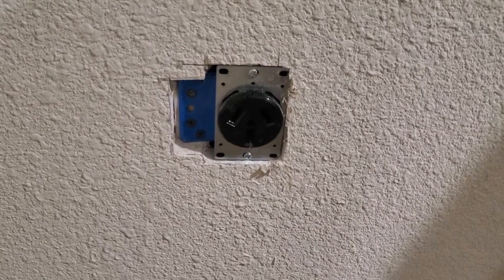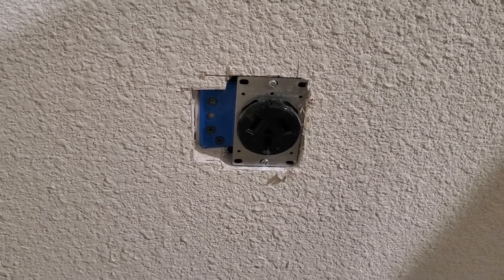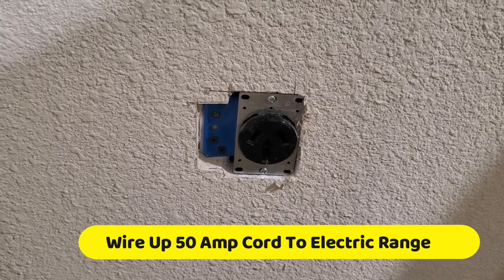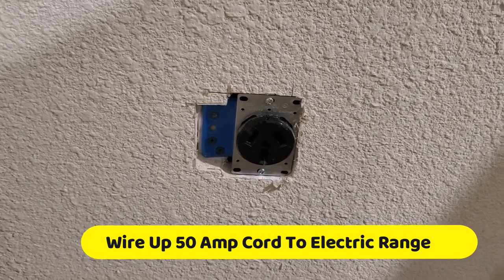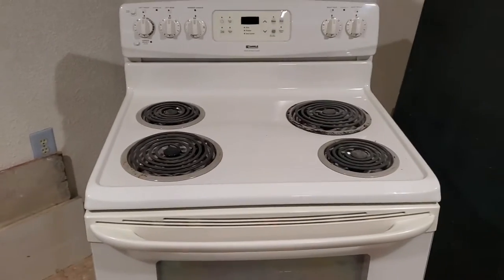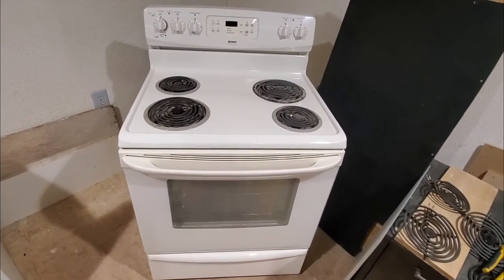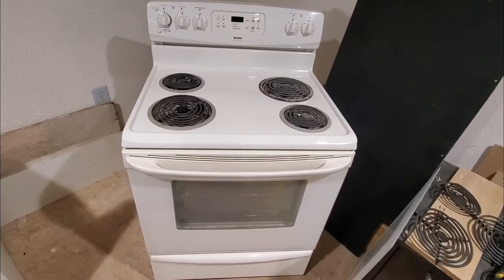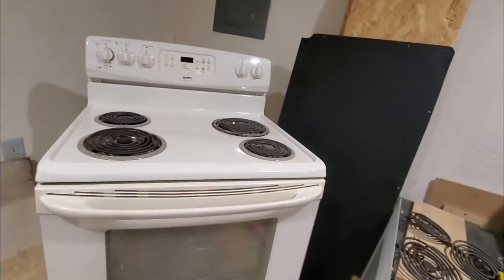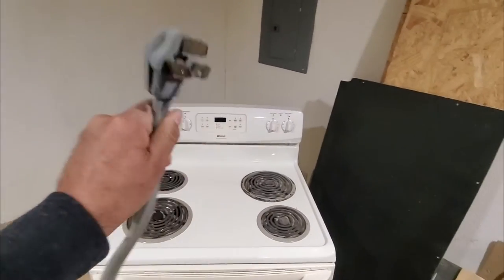In my last video, we installed a 250 volt 50 amp receptacle for an electrical stove range oven. In this video, we will be wiring up the electrical cord for the same stove, the same oven we are using in the kitchen. We will be installing a 50 amp electrical cord — I have this cord in my hand.